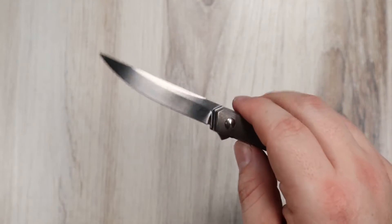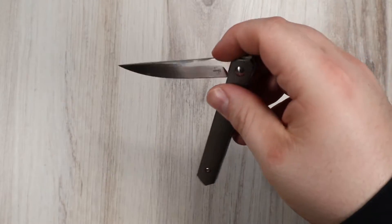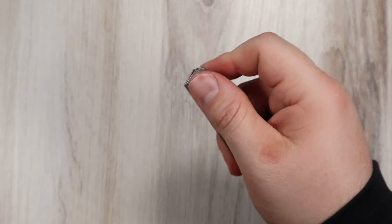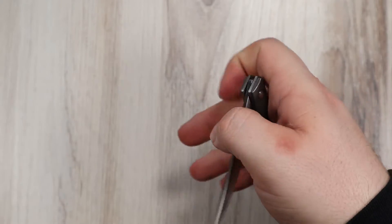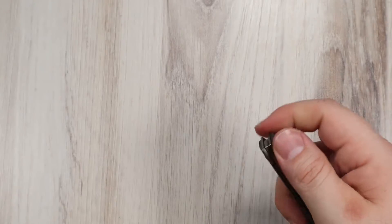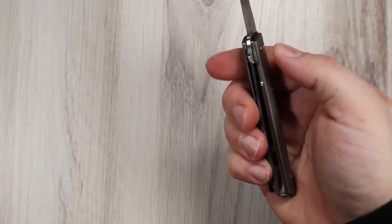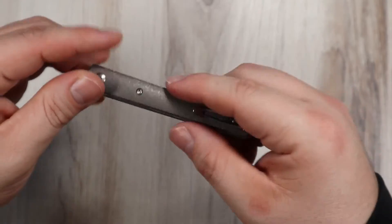One-handed closing is a bit of a delicate procedure. Take your time, because it's easy to drop the knife or close it a little too aggressively — it's so small you can't really get a good purchase on it doing a one-handed close. I'm scared to drop it, so I don't like closing it with one hand. It's really nice and easy to close with two hands anyway. Watch your fingers, because even doing that carefully, that blade will get you — I got bit on the thumb earlier.